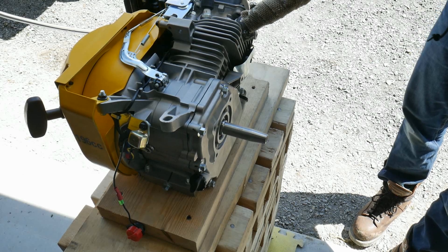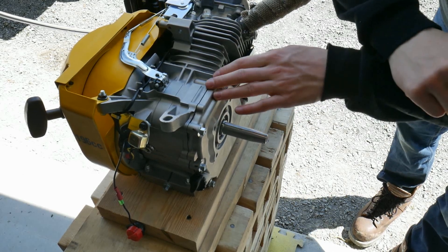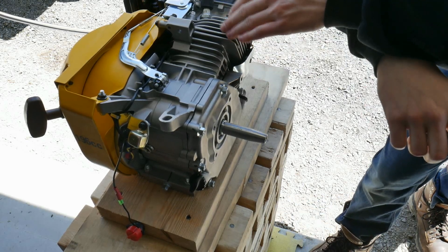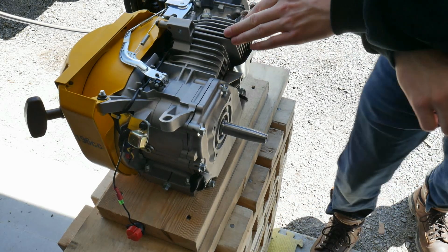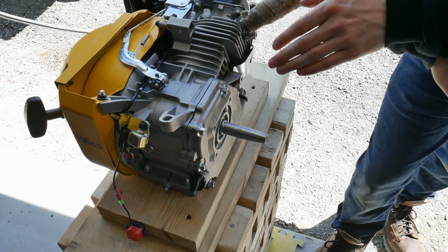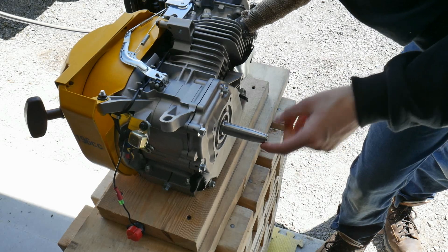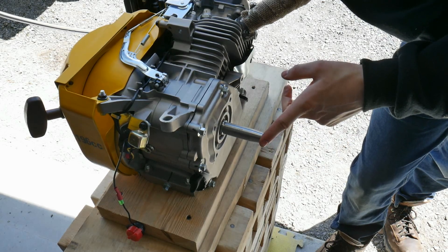What's up guys, this is part six of our go-kart build. In this video we have our DeWalt 6.5 horsepower motor, previously shown in the introduction. What we're going to be doing today is actually mounting a clutch to the shaft, so we're going to be doing a little bit of customization to the shaft.